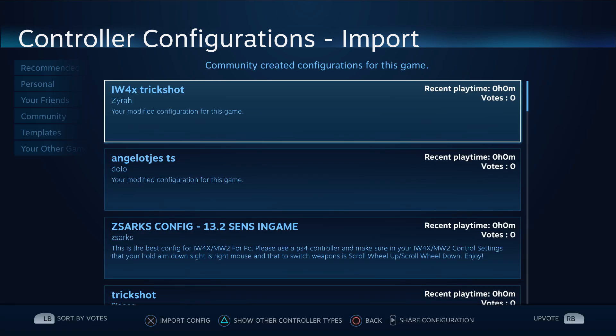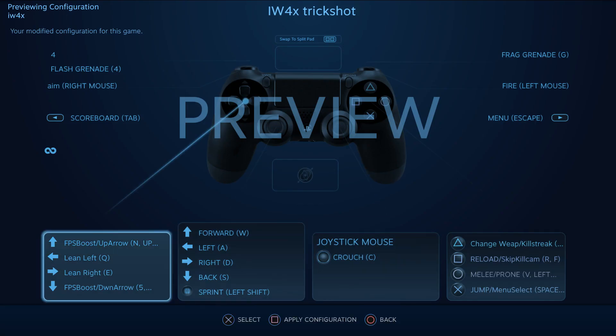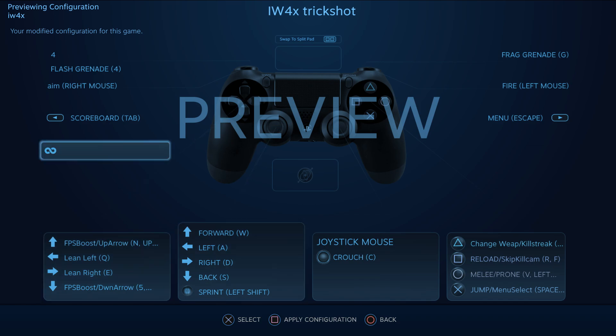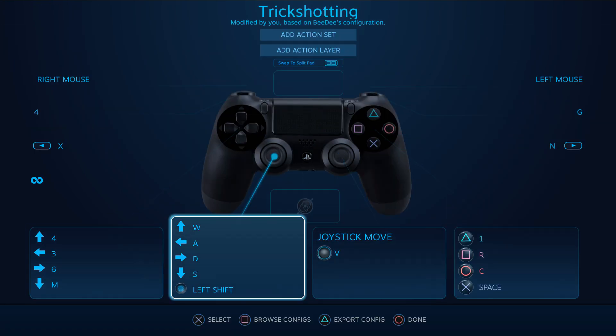Go to 'Community' and you'll see an 'iw4x trickshot' configuration. Click on it and it will preview it — there are a bunch of different button mappings. I basically loaded it in and adjusted mine to what felt right, making certain buttons do different things. Then click 'Apply Configuration' and you can change buttons from there.